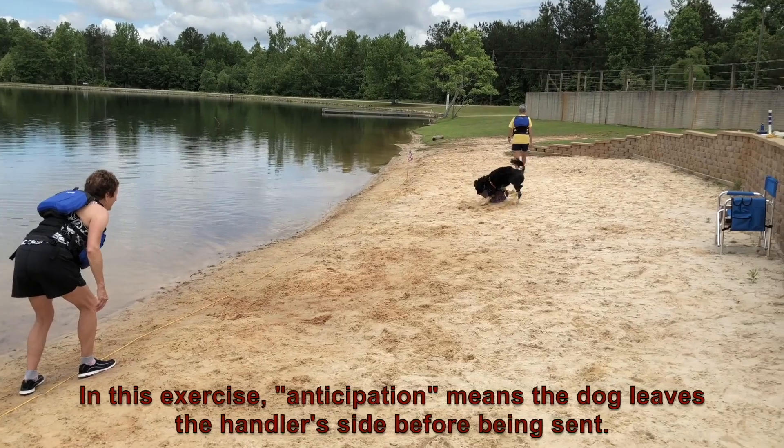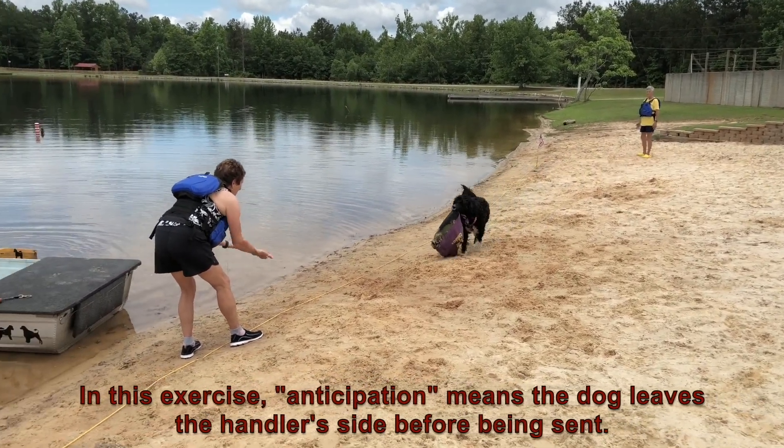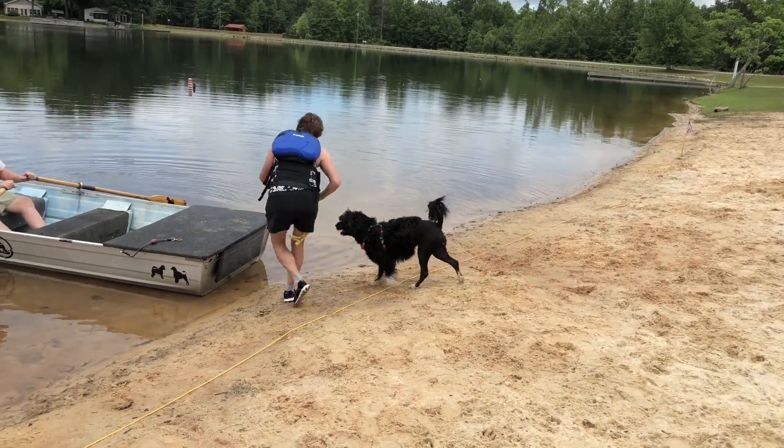In this exercise, anticipation means the dog leaves the handler's side before being sent. Exercise finished.